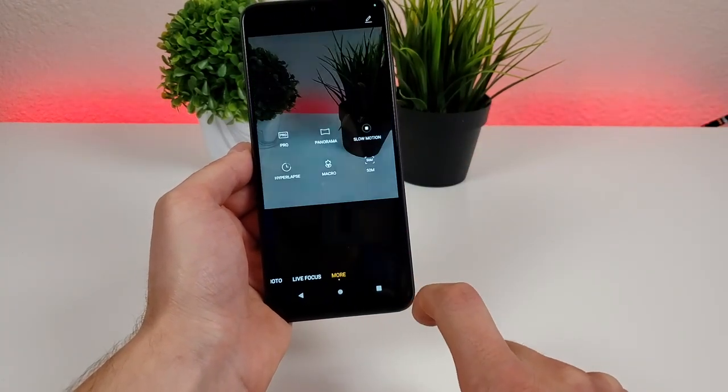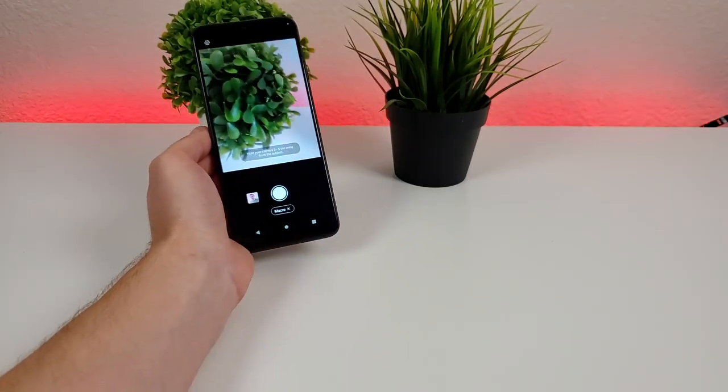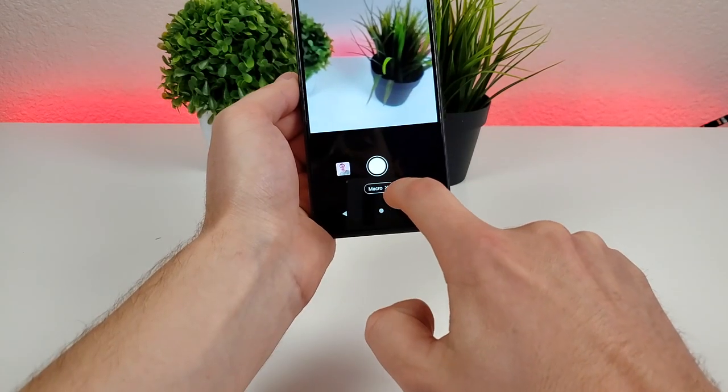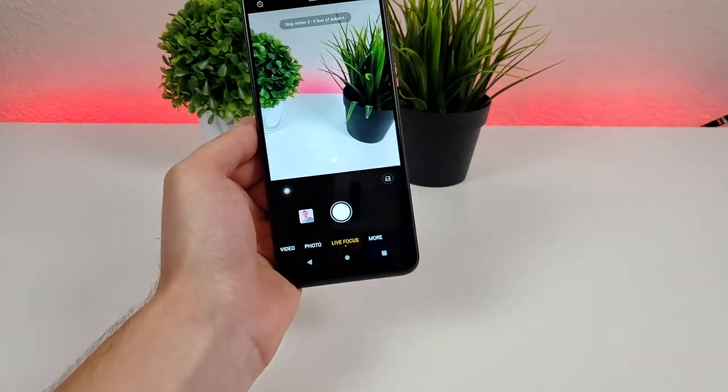From here we can go over to the More tab and we can access the macro camera. With the macro camera, we can get very close up and have things be in really good detail.